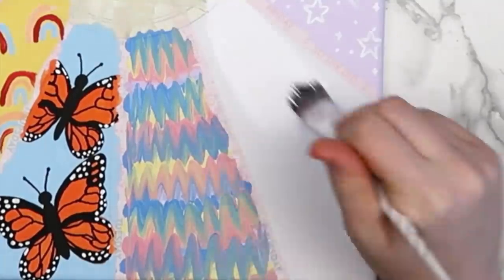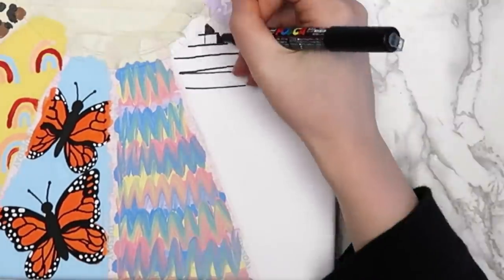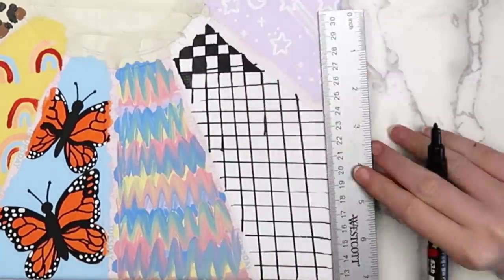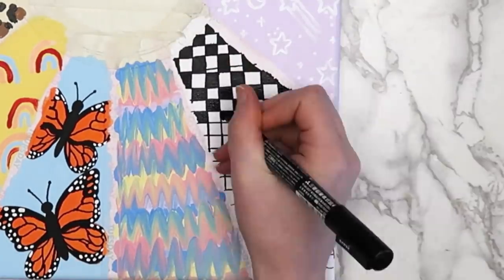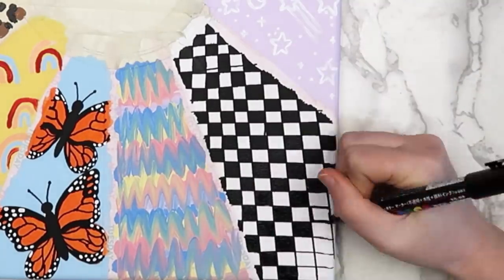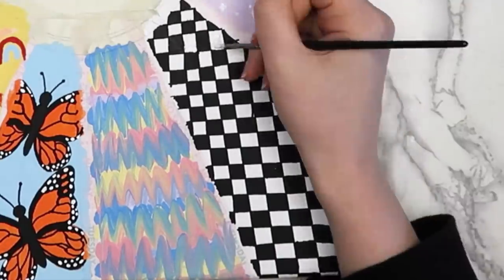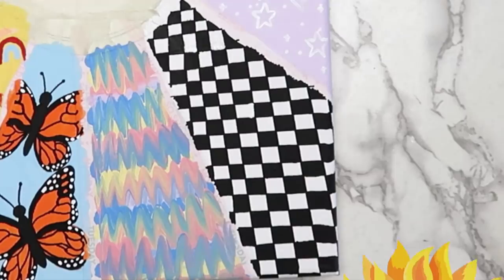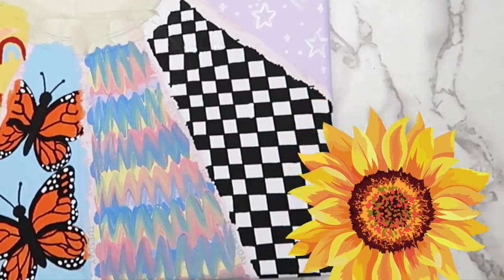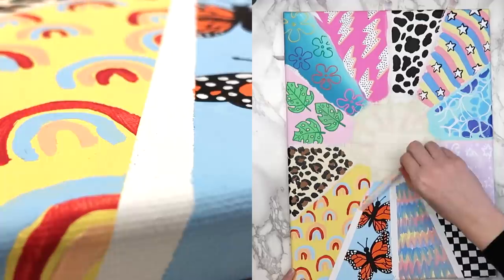In the last section I did a checkerboard pattern — pretty self-explanatory. I painted the background white and used a black Posca pen to make the checks. I was a little too cocky at first thinking I could do it without a ruler, but clearly that wasn't happening, so I gave in and used a ruler for the rest of the grid, colored every other square black, and used a little white paint to cover up a couple of mistakes. I was originally going to paint sunflowers on top but apparently decided that was too complicated.